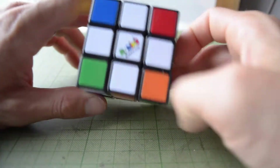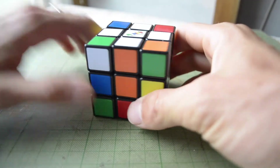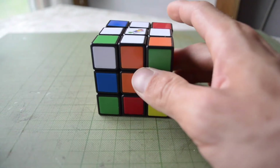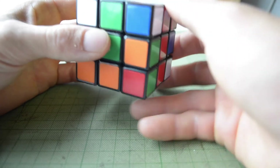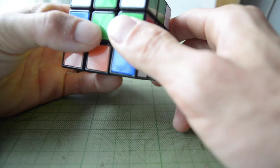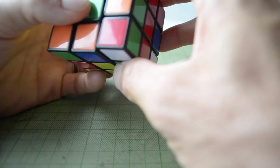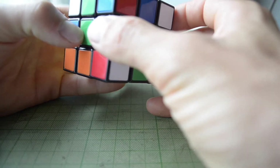Step number two is going to be to make these four corner pieces white. In order to do this, there's a little pattern — an algorithm — that you're going to learn. That is: right inverted, down inverted, right down. Anytime I say a direction, it's a clockwise quarter turn. Anytime I say inverted, it's moving the piece counterclockwise one quarter turn. So right inverted is counterclockwise one quarter turn. That'll be the case for all the instructions.